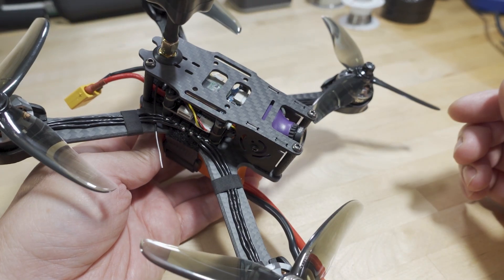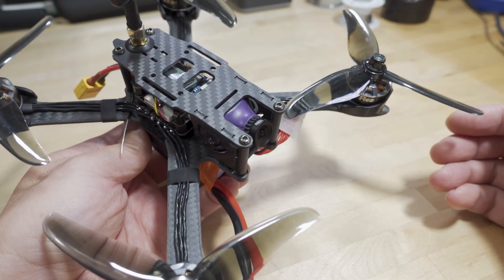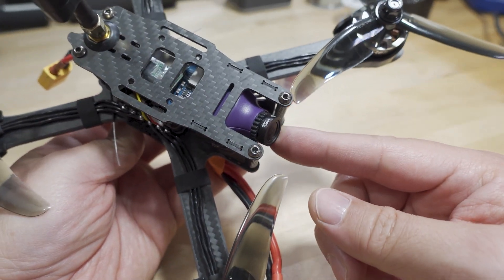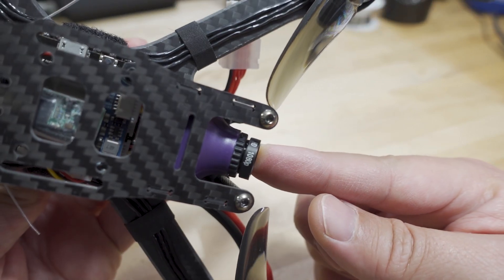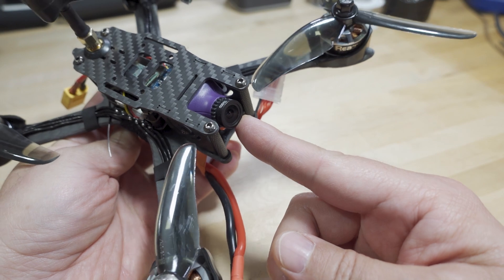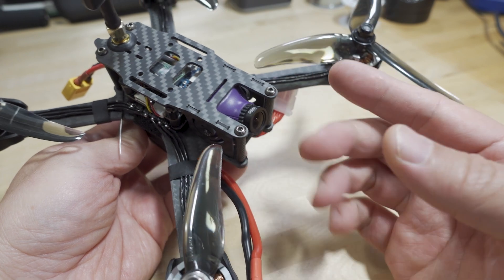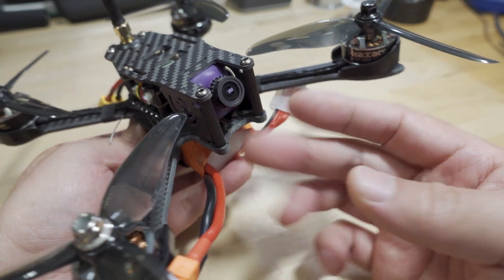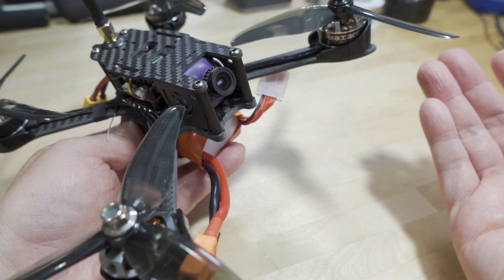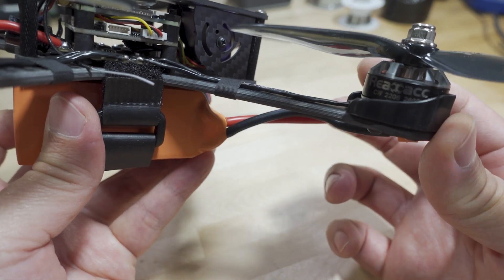You've got a standard CMOS camera here with a pretty narrow field of view - I think around a 2.1mm lens, a 26mm full-size FPV analog camera. This is the same camera that was on the $88 quad from last year, so they're reusing a lot of the same parts.